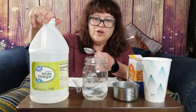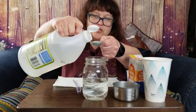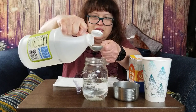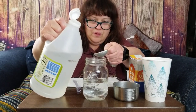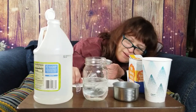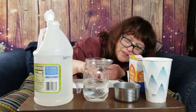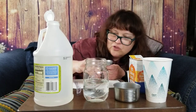Now we're going to put a tablespoon of vinegar into this mixture and see what happens. Lots of fizz! I have bubbles on top.